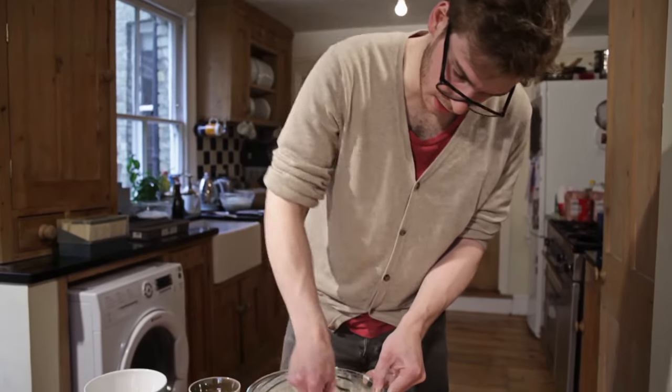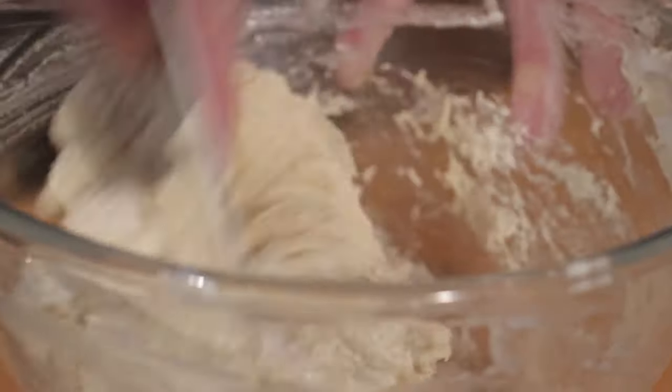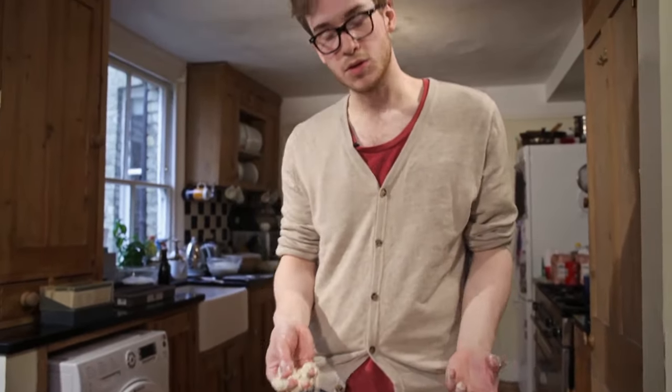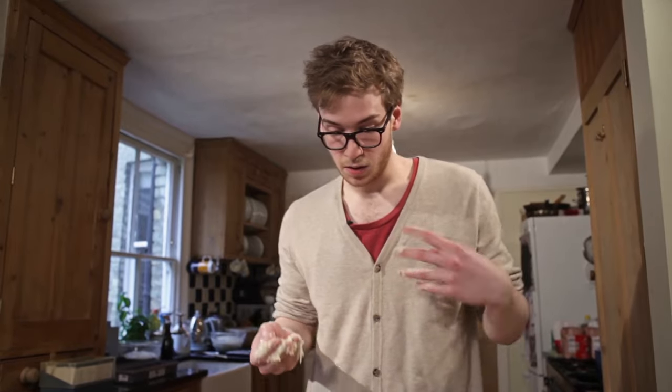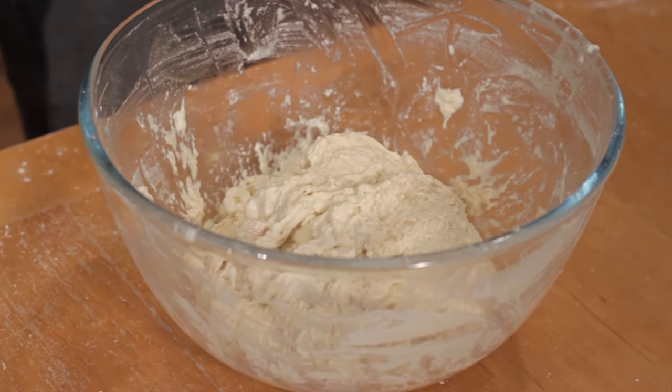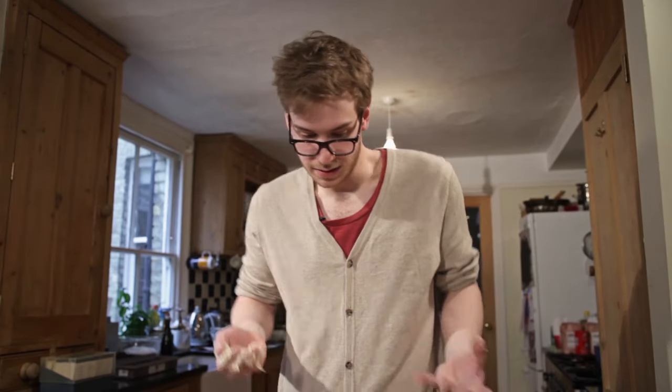Mix it in. Persist, and it will become a dough. We could quite happily leave that for half an hour — the yeast will do its work and it will be well kneaded after just half an hour sitting there, without having to worry about kneading. But because this is a very wet dough and I want focaccia now, I'm going to knead it.